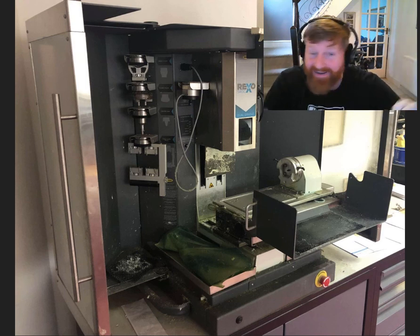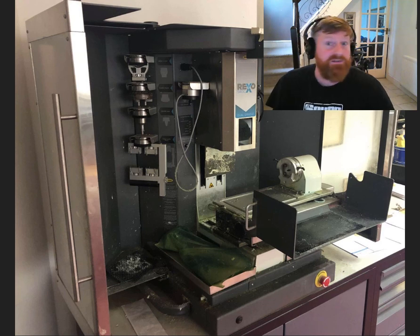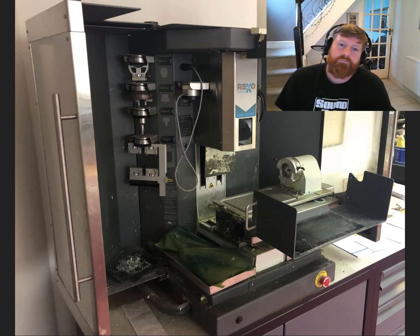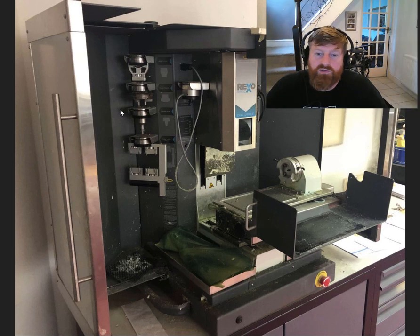Hi guys, I'm so blessed to be making this video — like and subscribe, you're awesome. I think that's a standard YouTube introduction dealt with. So the situation with this machine is the control software...